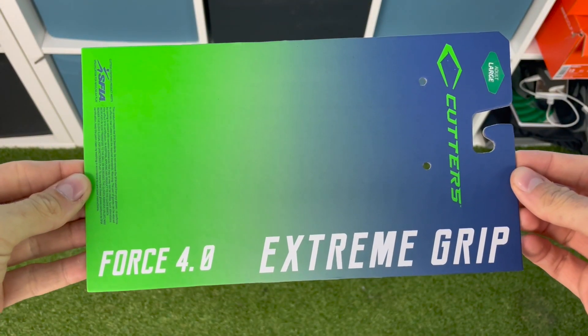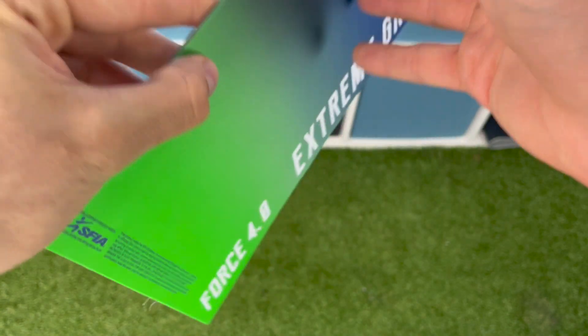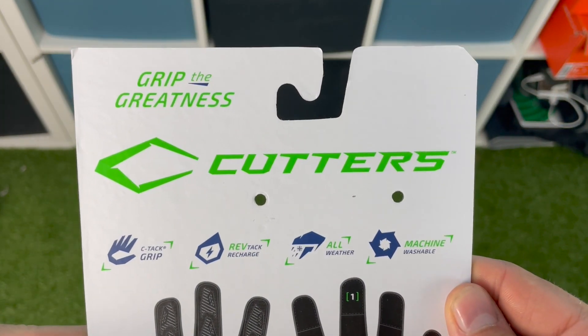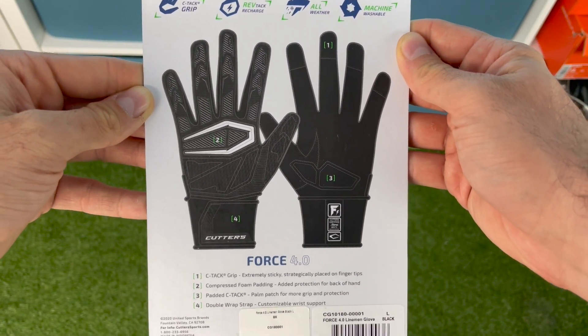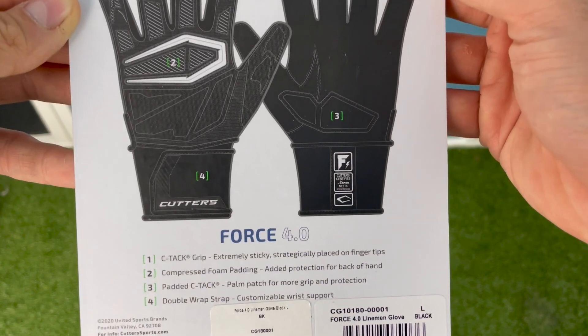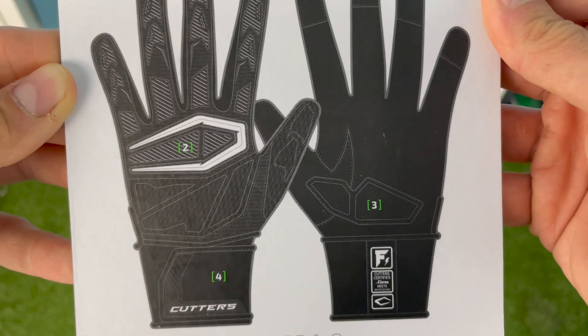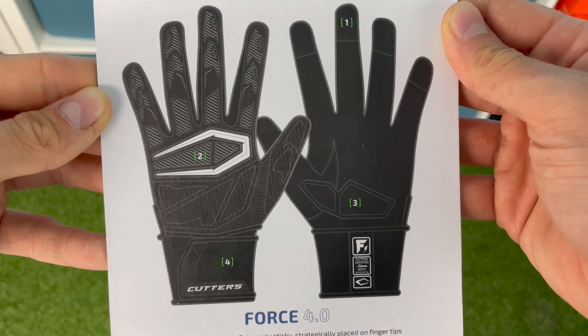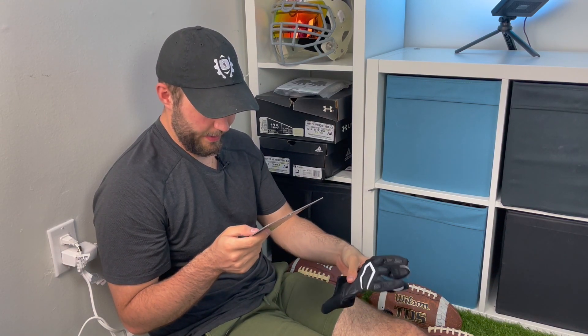On the front of the card it just says Cutters Force 4.0, a stream grip, in a large which is my size. On the back it says we have C-Tech grip — nothing new — Rev Tech Recharge — again nothing new — all weather and machine washable, which machine washable might actually be kind of new. On the fingertips we have C-Tech grip, two different kinds of foam — a compressed foam on the back and padded C-Tack on the front — and on the bottom a double wrist strap for customizable wrist support.